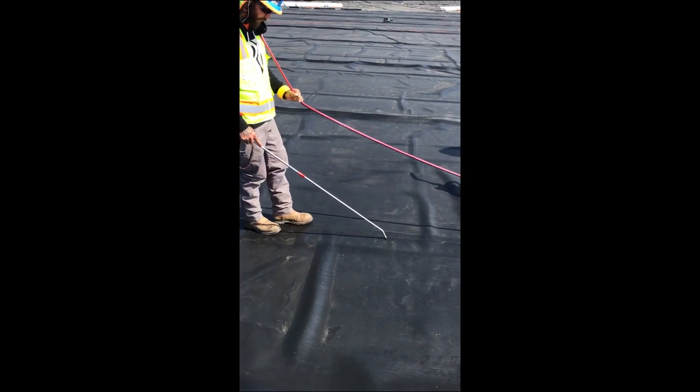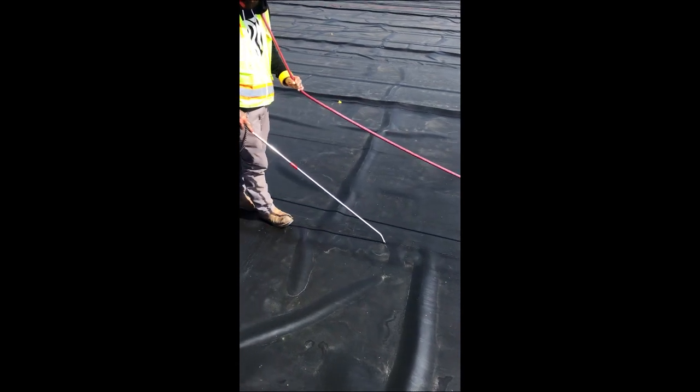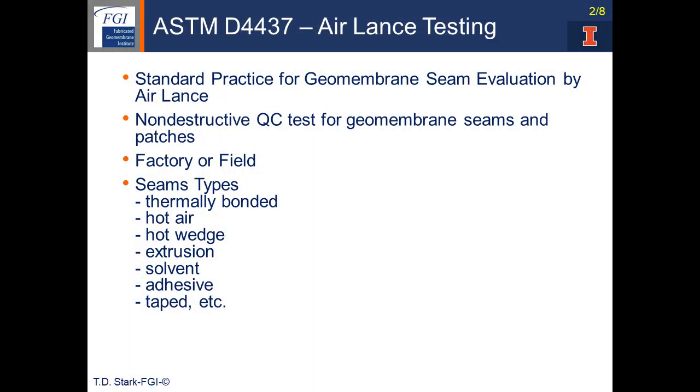Here is the Airlance test. ASTM D4437 discusses the Airlance test, which is a non-destructive quality control test for geomembrane seams and patches. This test can be used for factory or field seams, and the seam types can be thermally bonded hot air, hot wedge, extrusion, solvent, adhesive, or tape seams, or any other relevant seam type.